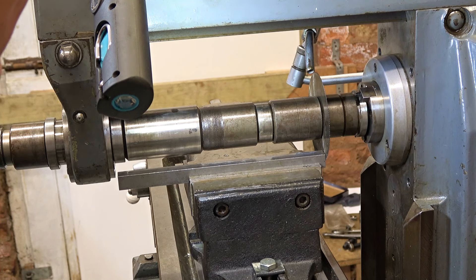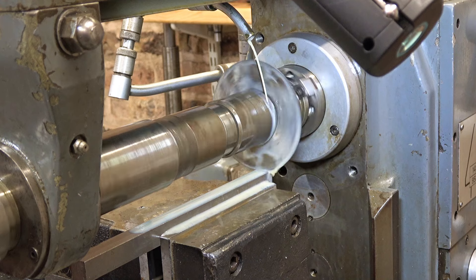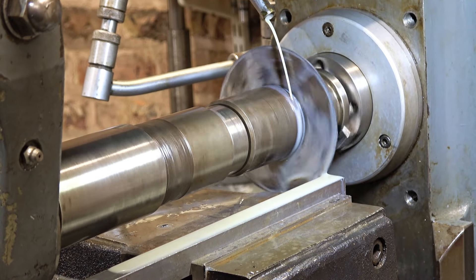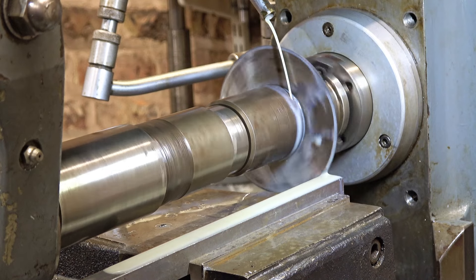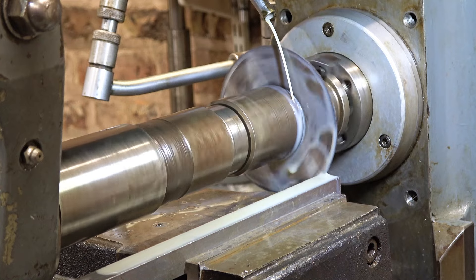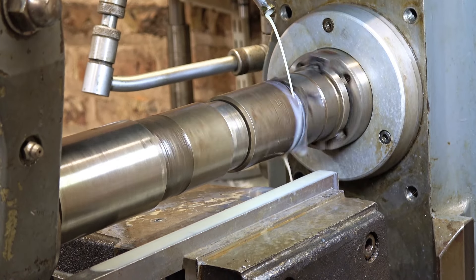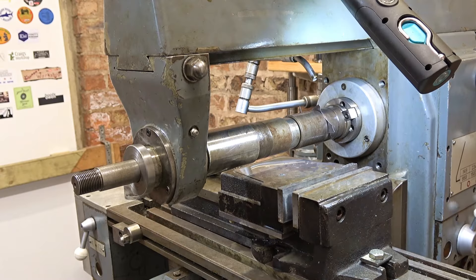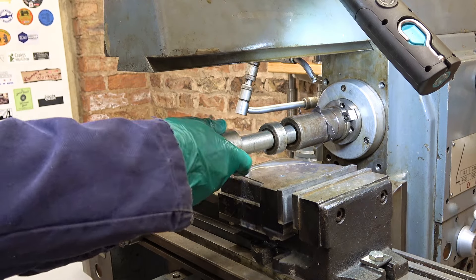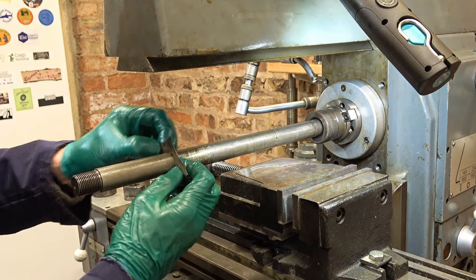I'm going to start a fresh cut — chickened out, trying one millimeter again to begin with. Sounds all right. Well here goes nothing, stand well back. It goes quiet — is it working? Oh no — this time you got it on camera. Right, I don't think we'll be doing that again.